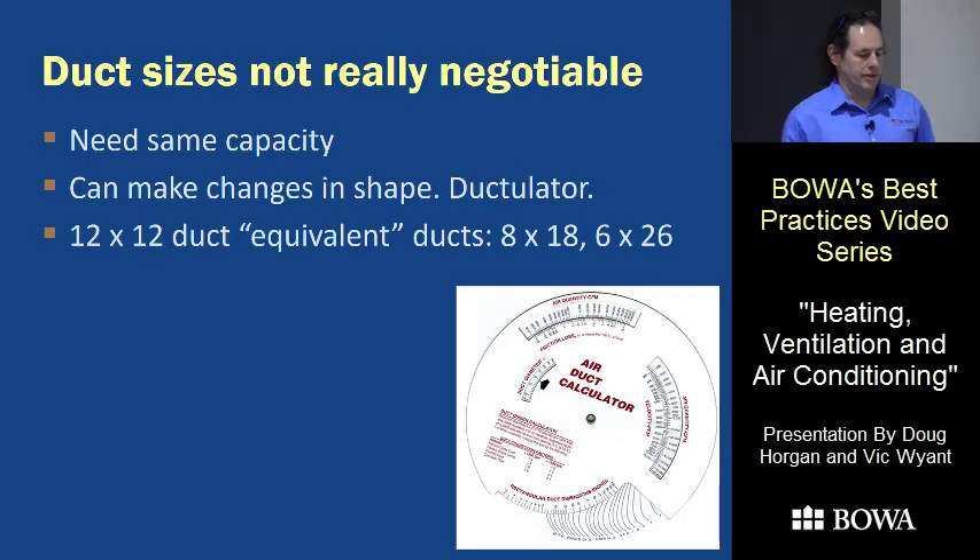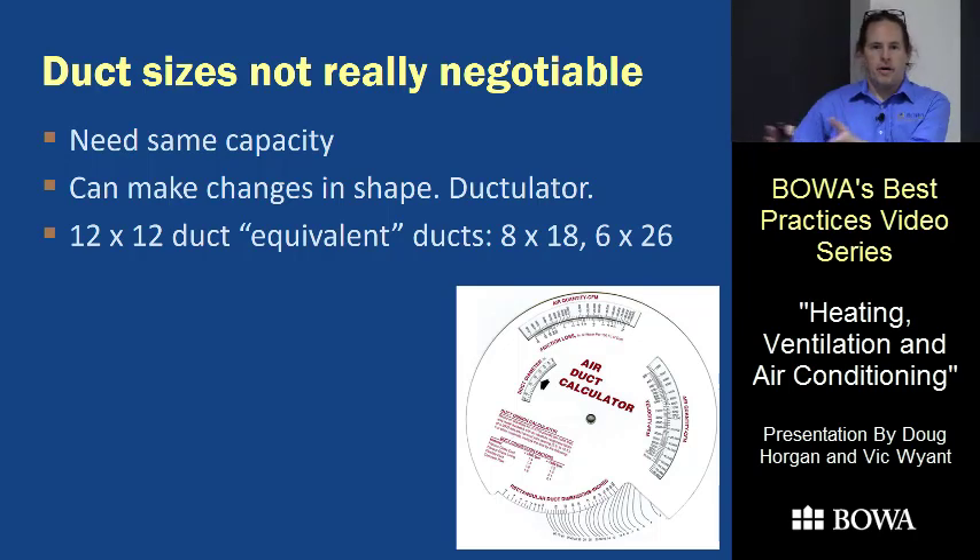One interesting thing about ductwork: you can't just take a 14-by-14 duct and make it into an 8-by-8 duct and still have the system work. These sizes come out of a calculator, and if you change them a lot they don't work. There is a way to change the configuration — you can go from a square duct to a flatter shape — but you need to use the proper calculators to do it correctly.